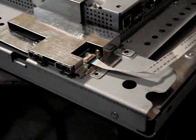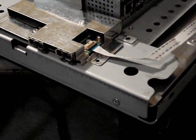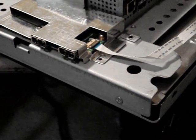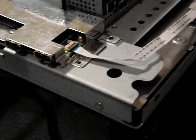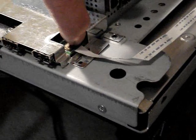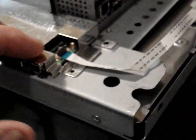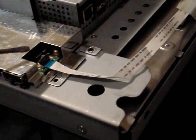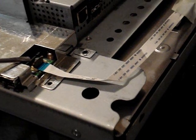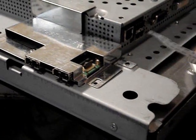We got the cover off the Dell 2005 FPW and now we've got to remove the ribbon connector for the front bezel controls. To get that connector off, there's a little tab right here which you just have to lift up with your fingernail. Just lift that — see how it just flicks up? A little tab just flicks up, then you can easily pull the ribbon out. The ribbon easily comes out.